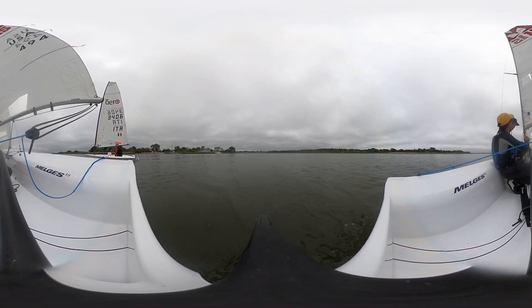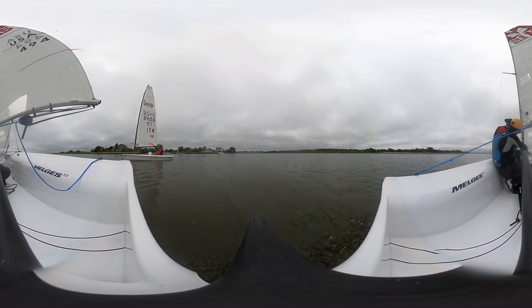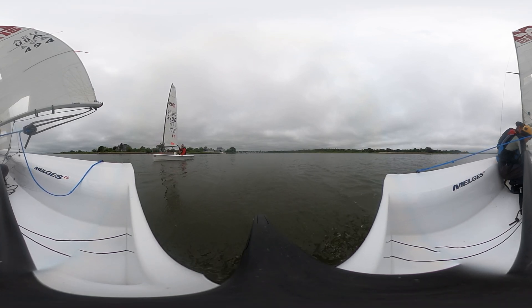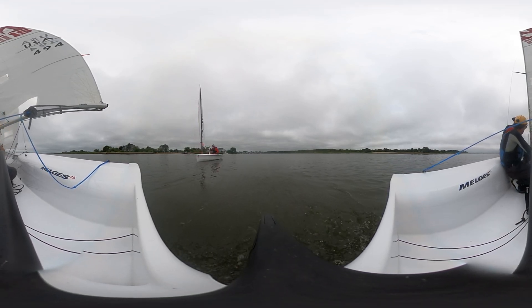Once you pull it all the way and the spinnaker goes all the way to the top, it's made and it just goes in the cleat. A lot of times it just naturally, once you get it all the way up, when you have the downward tension on it, it just naturally gets stuck in the cleat.